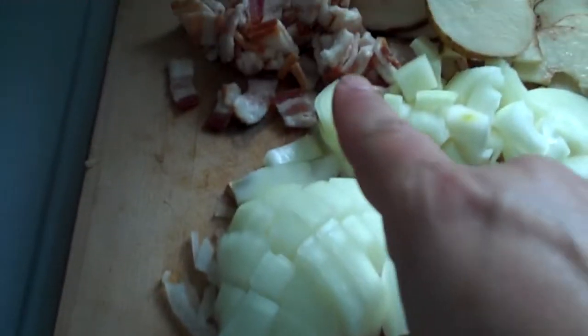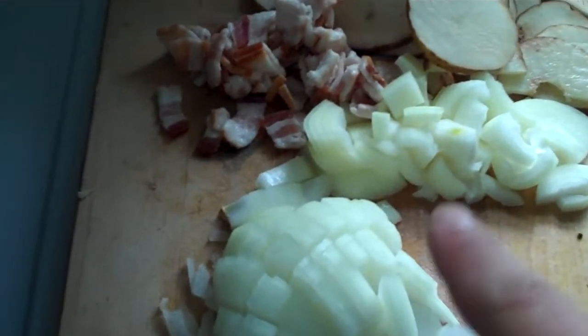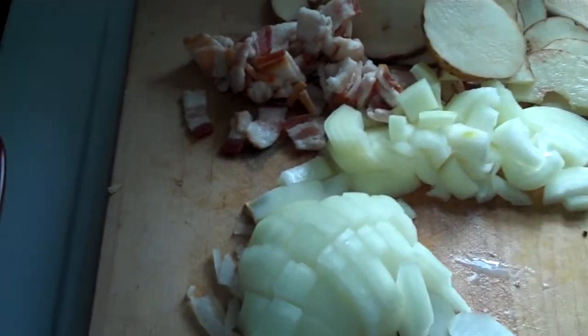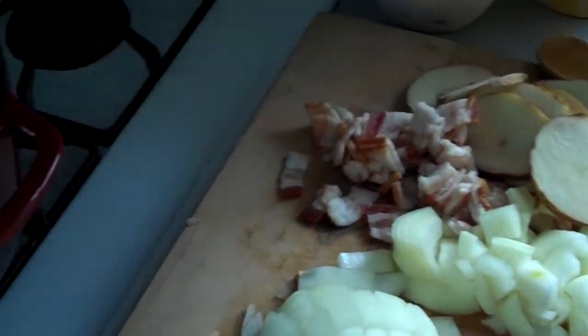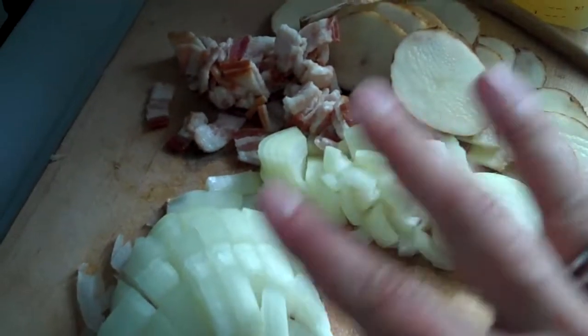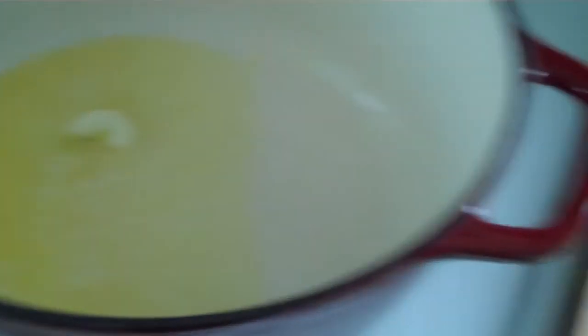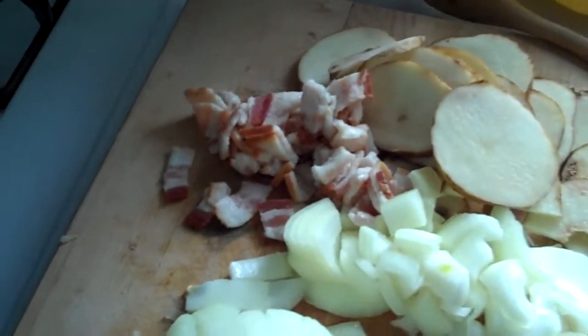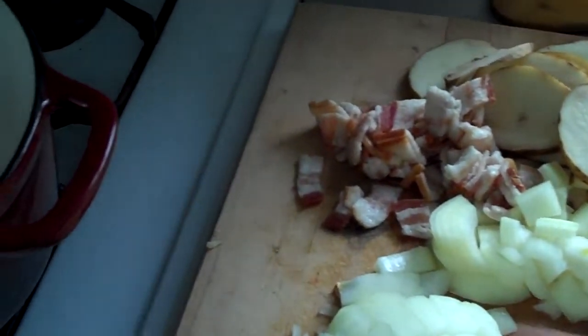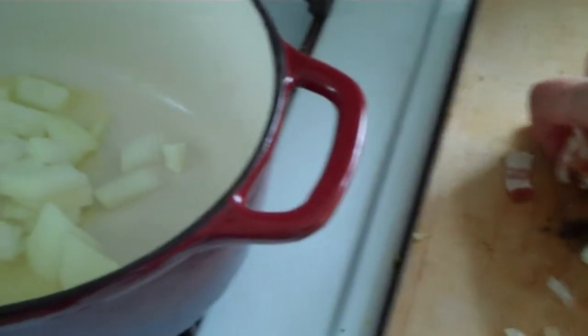The butter is melting, and I'm going to add a large chopped onion, two slices of bacon, and a potato. The potatoes and onions are actually local, which is great — I try to buy as much local as possible. This is all basically a rough chop because you're blending it all, so no need to mince or get crazy with the chopping. I'm going to add all this to the pan with the butter.